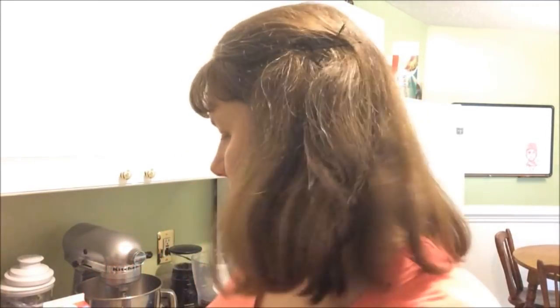Hey everybody, it's Amanda and it is time to make a smoothie. This is our Frugal Family Food summertime treat series — on Saturdays we're making smoothies. Today I'm going to show you how I make a vegan smoothie, and you can make it non-vegan if you prefer.